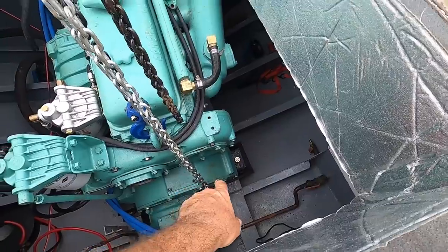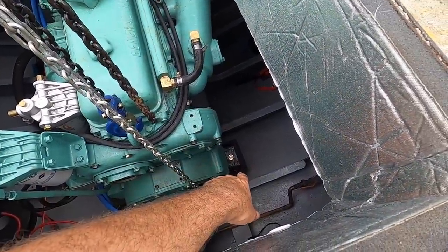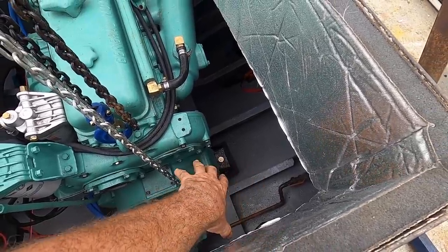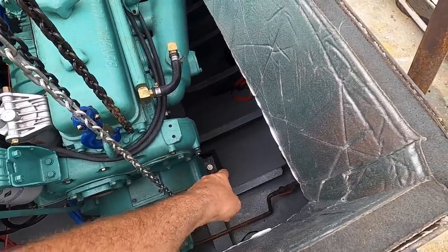My plan is to lift the back of the engine up, take this whole mount out, probably take the polyflex mount and the plate out, and that'll give me room to get in and weld those gussets in. So let's lift it up first and go from there.